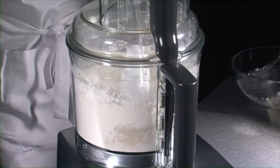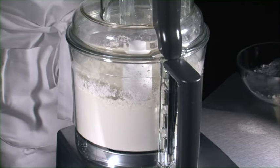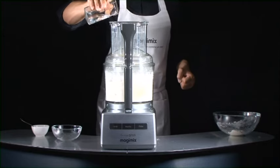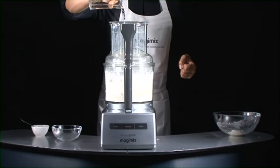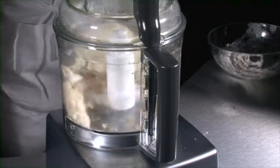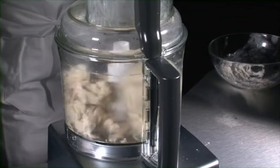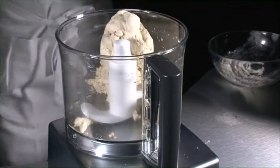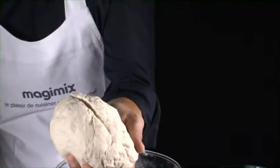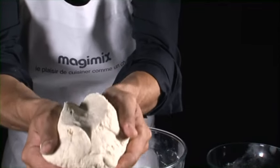Your commercial grade motor adapts itself to the amount it has to knead, automatically adjusting its output. Look how quickly the mixture is kneaded — the dough is ready in a matter of seconds. It has the same even texture throughout, proof of the superior kneading quality.